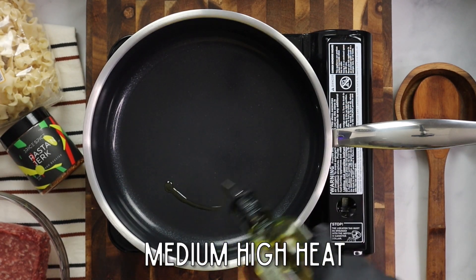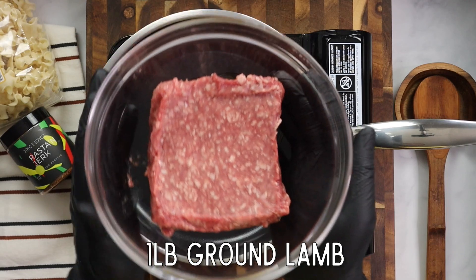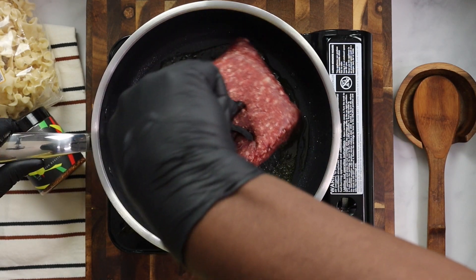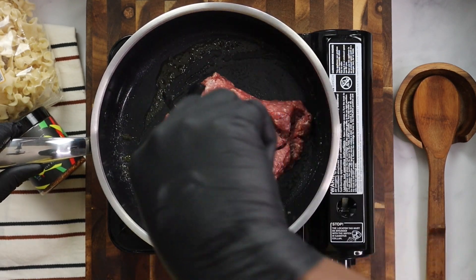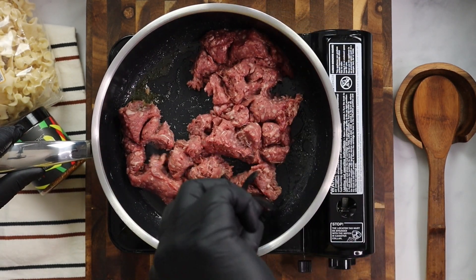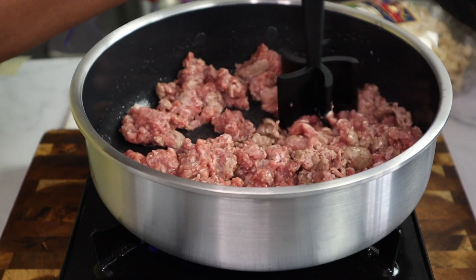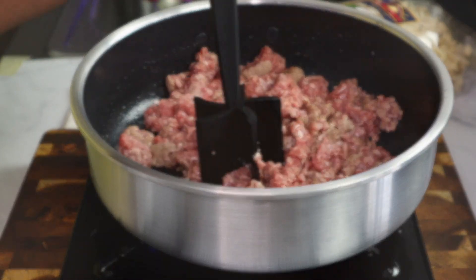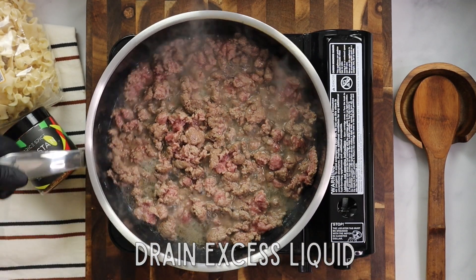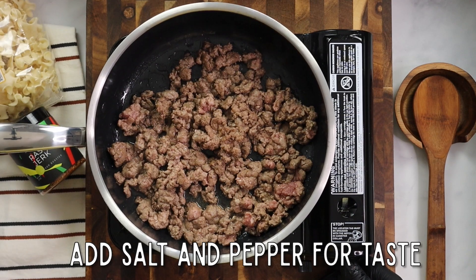In a sauté pan or skillet on medium-high heat, we're going to add two tablespoons of olive oil and brown that ground lamb, making sure it gets a nice color to it. I'm using a handy tool I got off Amazon to break that meat down — we don't want big chunks of meat, we want a nice-sized bite. We do want to drain the excess liquid, so we're not going to season the ground lamb just yet. Drain the excess liquid and then add some salt and pepper, about a teaspoon of each, just for taste.